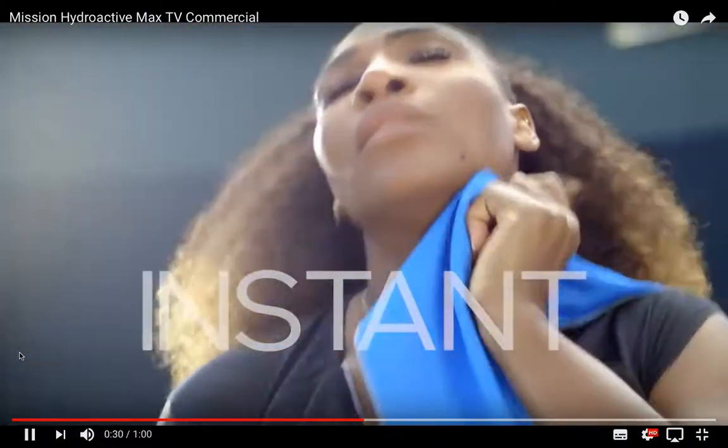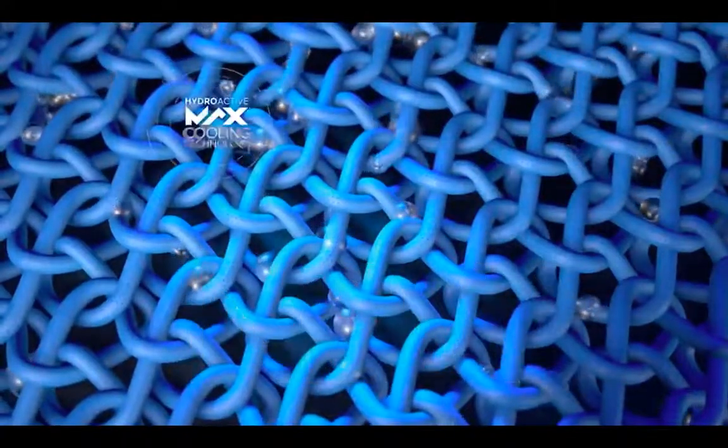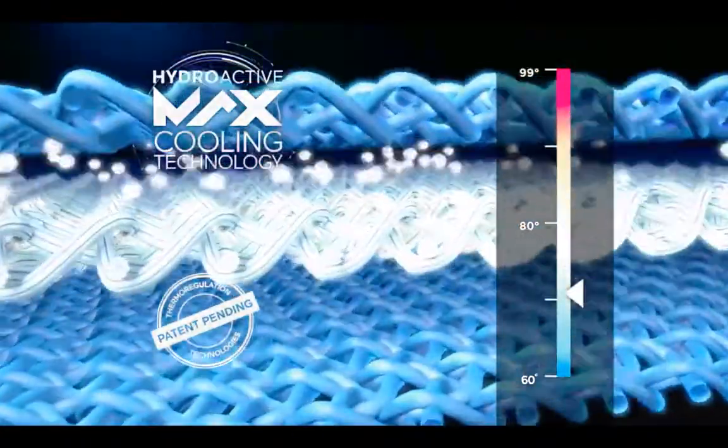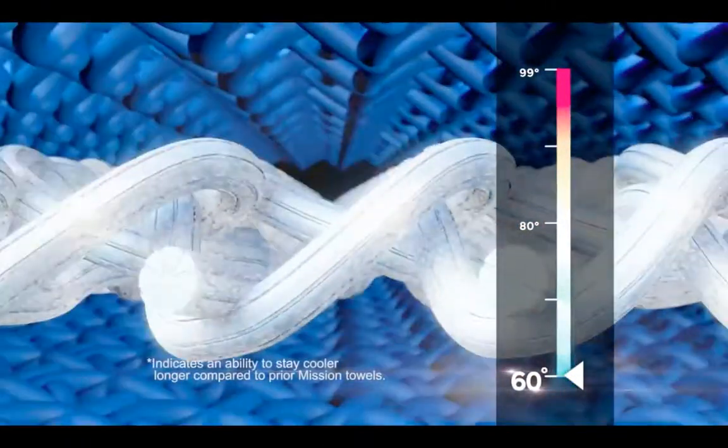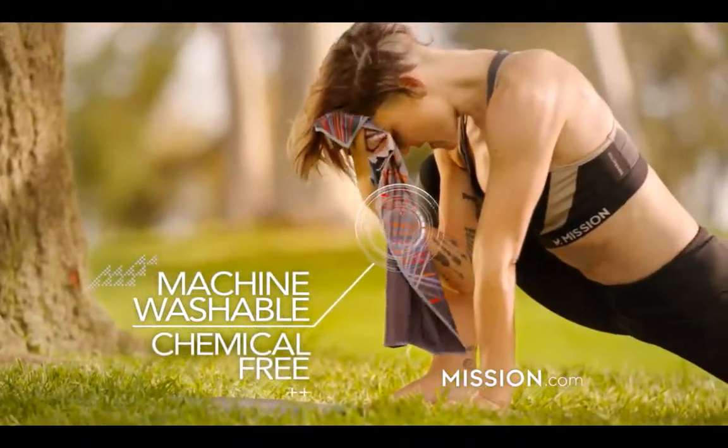Cooling towel — it instantly cools you down. Just soak, ring, and snap to activate Mission's new HydroActive Max cooling technology. Cools as low as 60 degrees, plus provides up to 30 percent greater cooling power. Machine washable and chemical free.